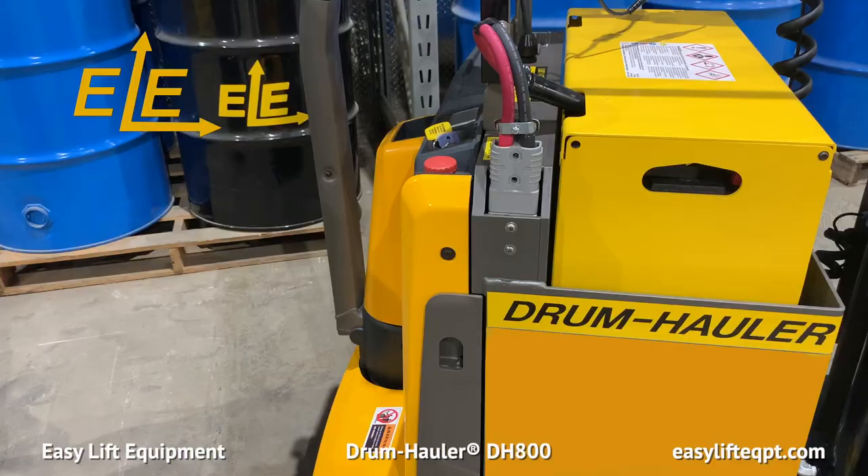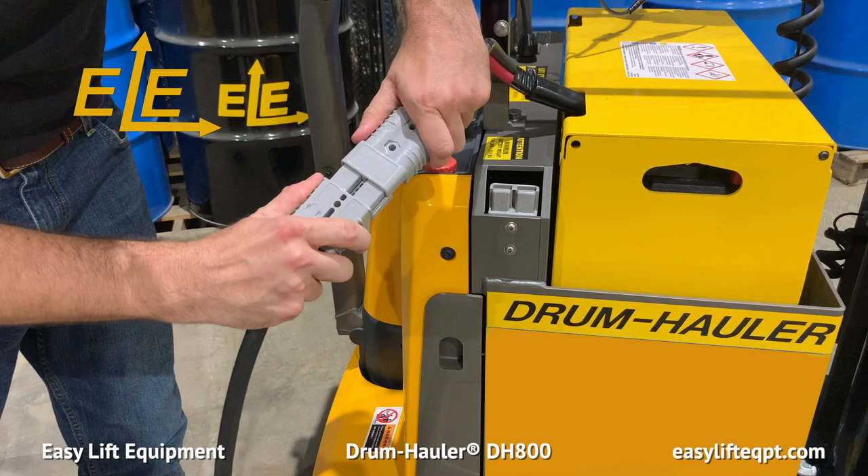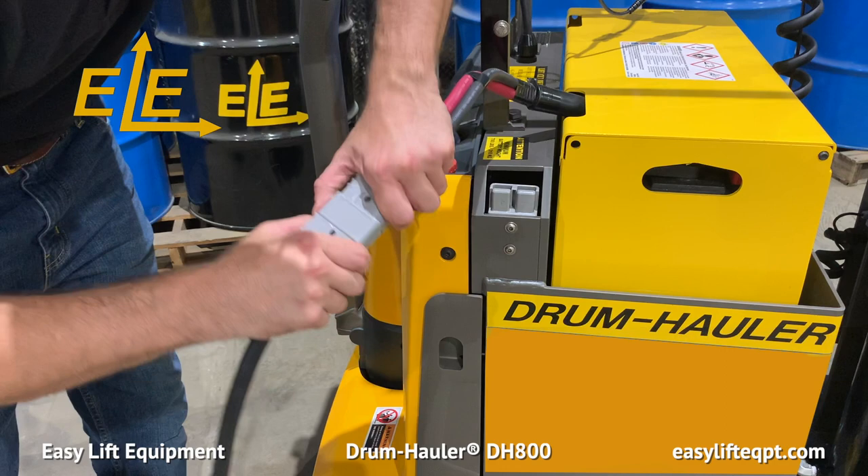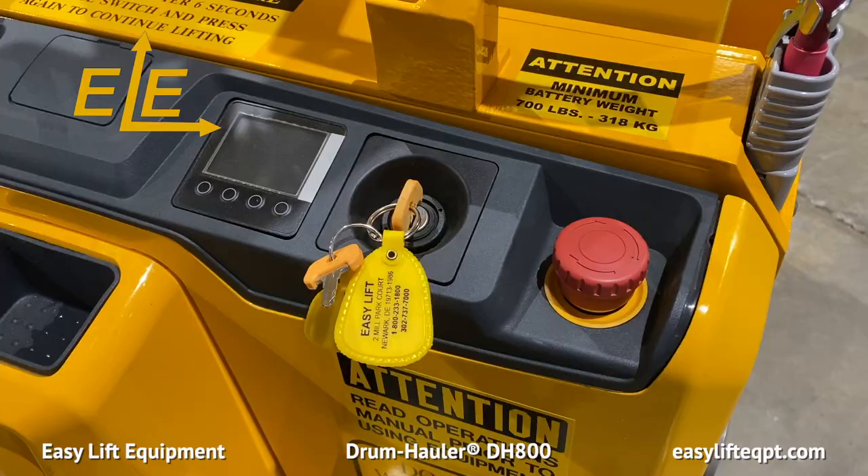To charge, ensure the drum hauler is turned off. Unplug the SB175 connector from your drum hauler and connect the charger cable to the battery. It is important to ensure that the charger is only connected to the battery and not to the drum hauler, as this could cause damage to the unit or charger. The drum hauler's large 24-volt industrial battery allows the machine to run continuously from 12 to up to 16 hours on a single charge. Charging times range from 6 to 8 hours.